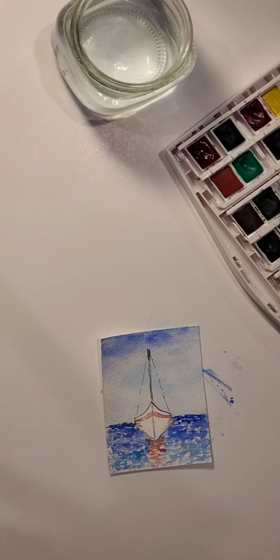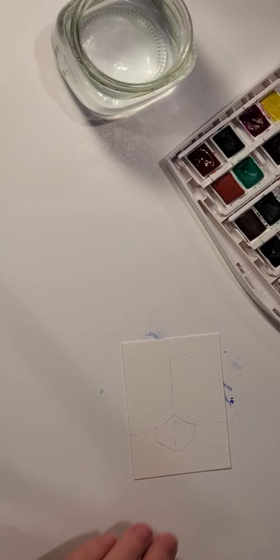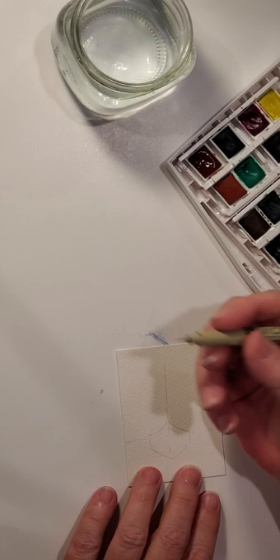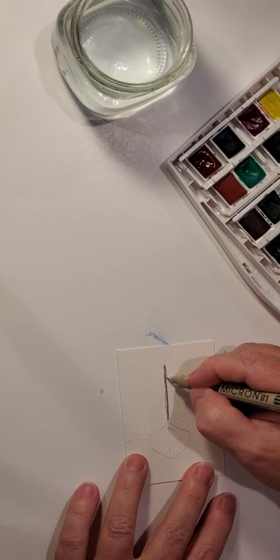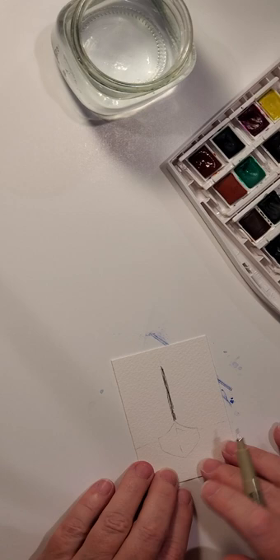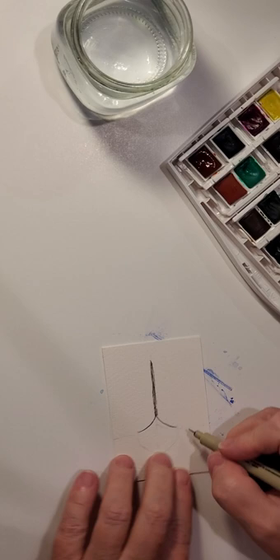Before I started filming, I went ahead and lightly drew my sailboat. Now I'll take my Micron marker and start filling things in. I'm going to start with the mast of the sailboat — I do a few lines just to give it a little bit of girth because the mast is typically pretty large. Then let's go ahead and just draw the sailboat itself.